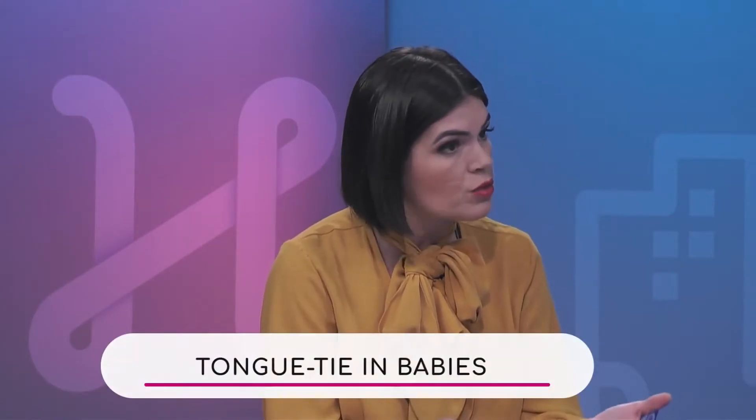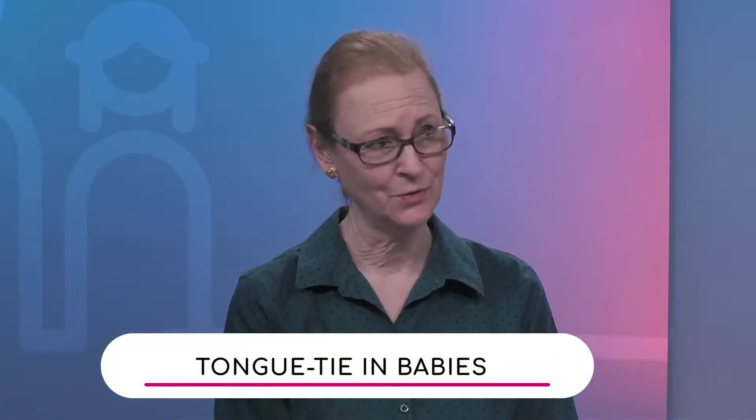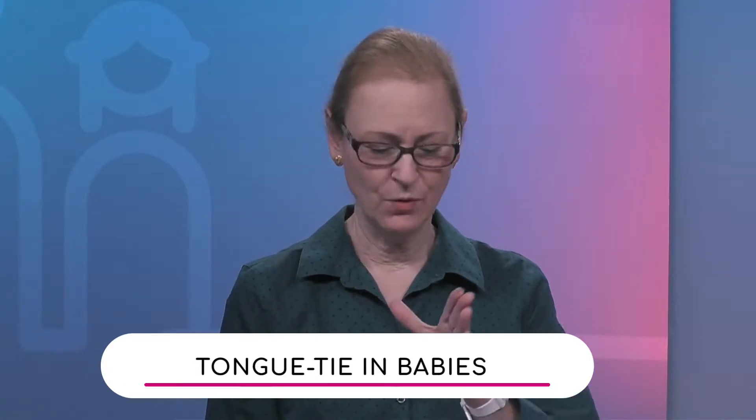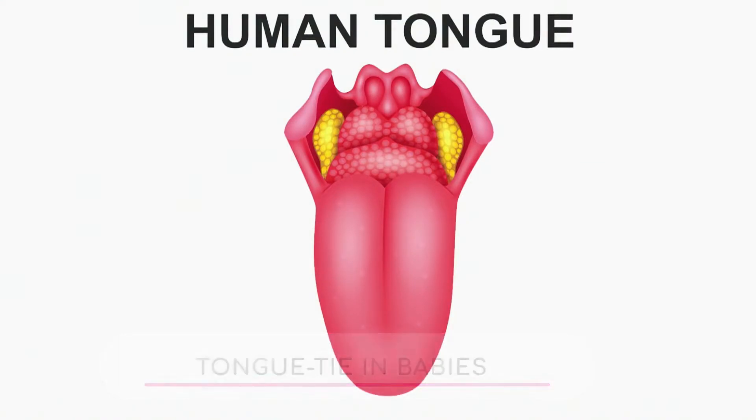What a tongue-tie is, because many — as we were discussing — don't even know. That is very true. We all have webbing in between our fingers, and there's a little web underneath the tongue.